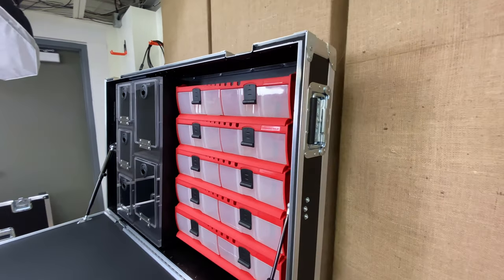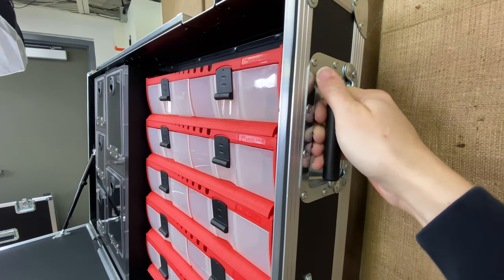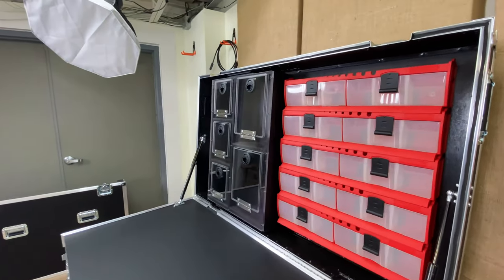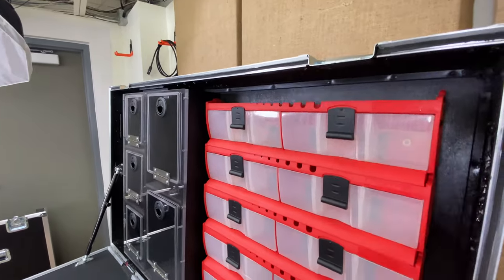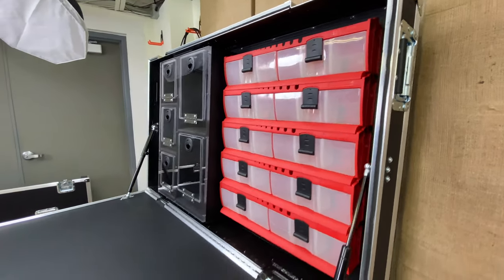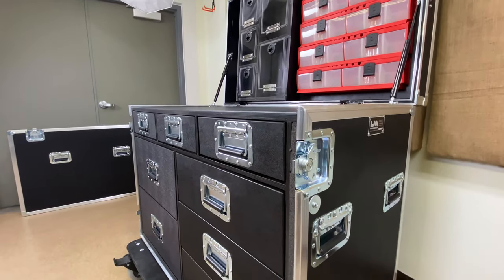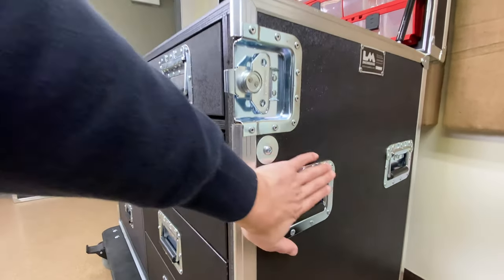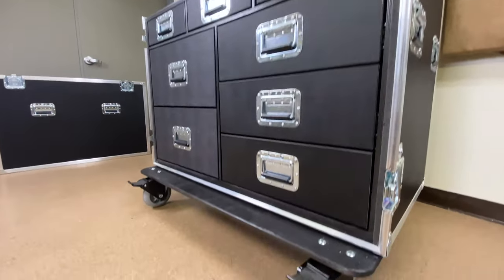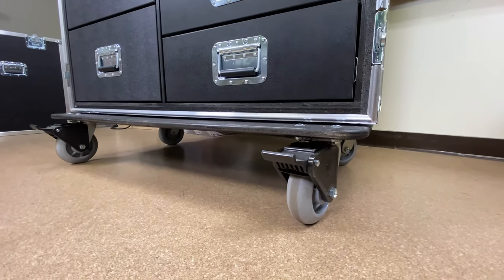Looking at some exterior hardware pieces: we put side handles on work boxes like this so that if you're short, you can walk to the side of the case and just grab it to pull down the lid, rather than climbing up top. The case is built out of half-inch plywood laminated with black ABS plastic. We have deep recessed handles that won't get caught on other cases, and we also have these six-inch field casters that we internally at LM call donut wheels — because they look like donuts.